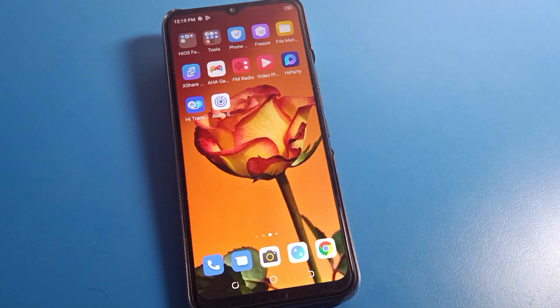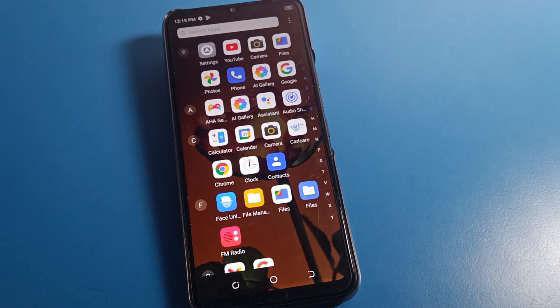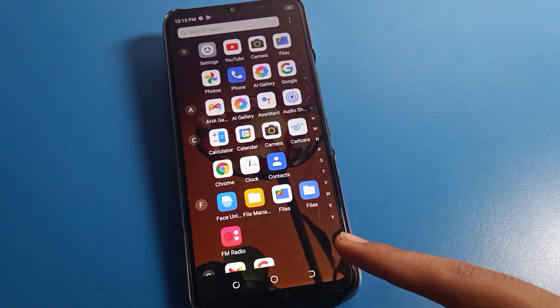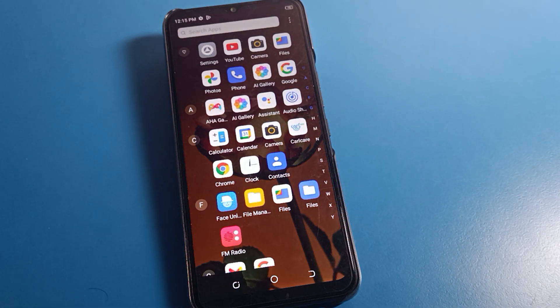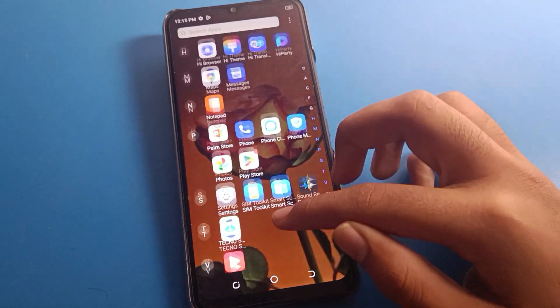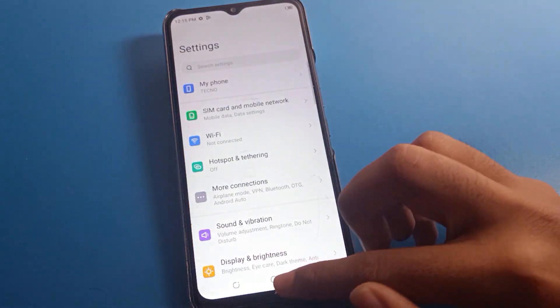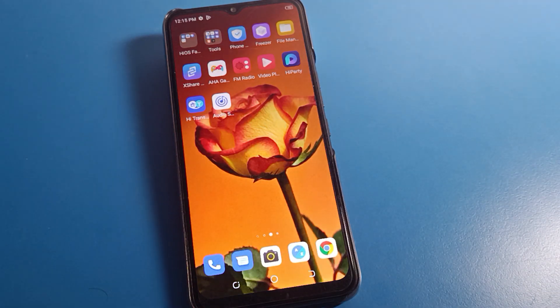Hello friends, welcome back. Today we are going to talk about Tecno phone settings. I am going to show you how to set up a PIN lock password on a Tecno mobile. Before starting, go and subscribe to this channel, click the bell icon, and like the video. Now let's see how to set up a PIN lock password on Tecno mobile.